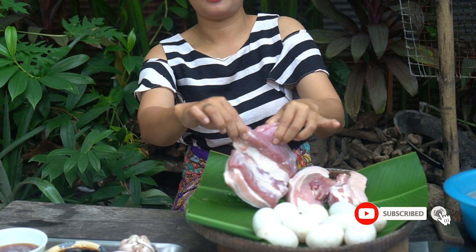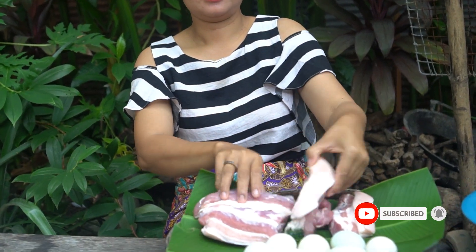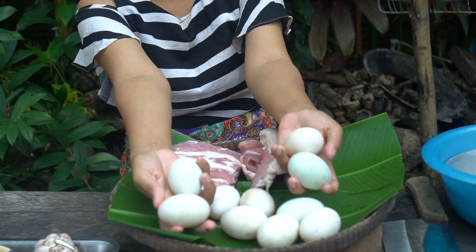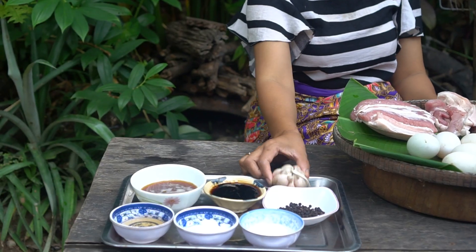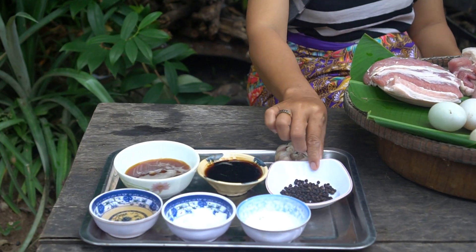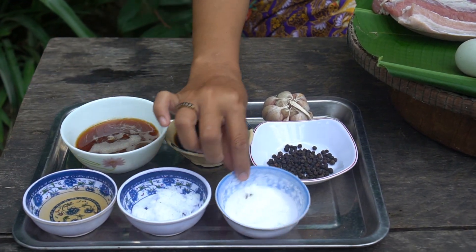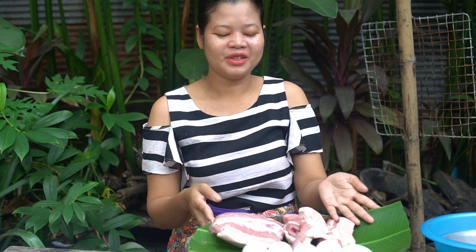Hello everyone, welcome back to my channel. Today I am going to prepare cooking with the ingredients: garlic, black pepper, oyster sauce, hamburger, fish sauce, salt and seasoning. Please enjoy with me.